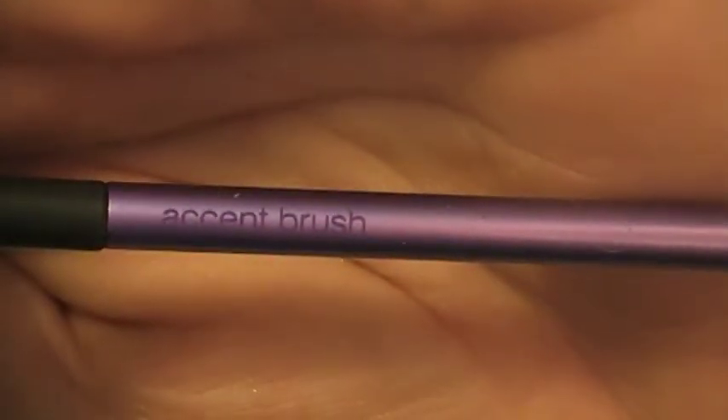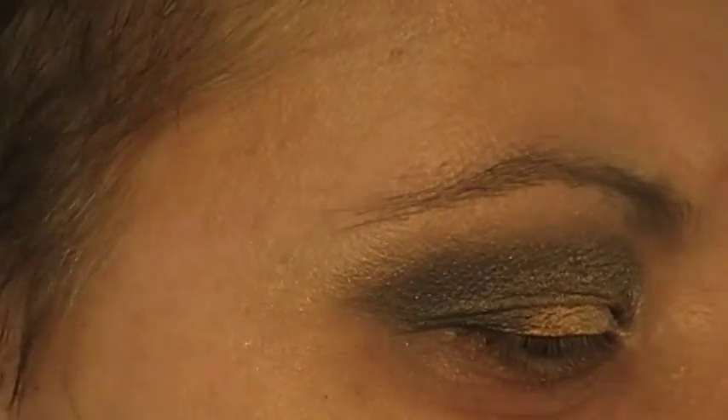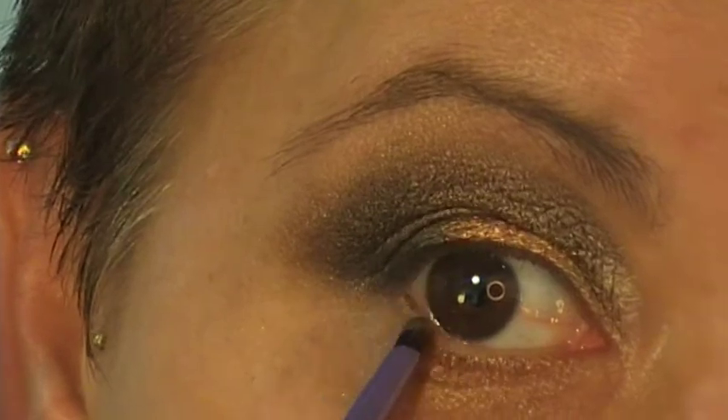Next I'm going in with the accent brush — it's this sort of brush that's very, very small and very fine. I'm just going to use this for a bit of highlighting underneath my eye, going in with Chopper and really using the side of that brush, dragging it along my bottom lash line.